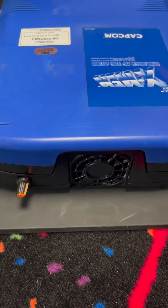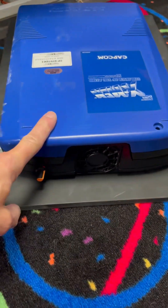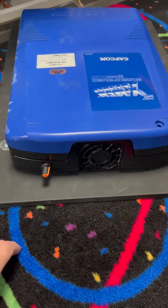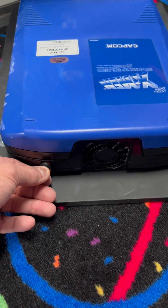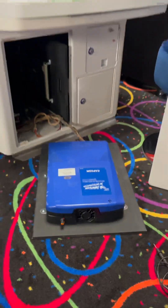That is precise control. If you're interested in doing this mod on your CPS2 board set, I'll include a link in the description for both items I purchased on Amazon — so try it out for yourself. And as always, game on.